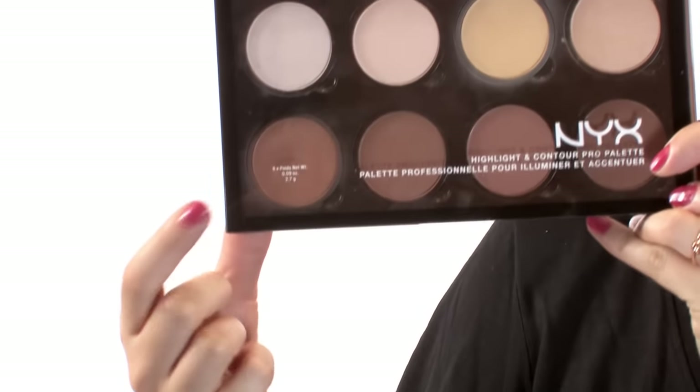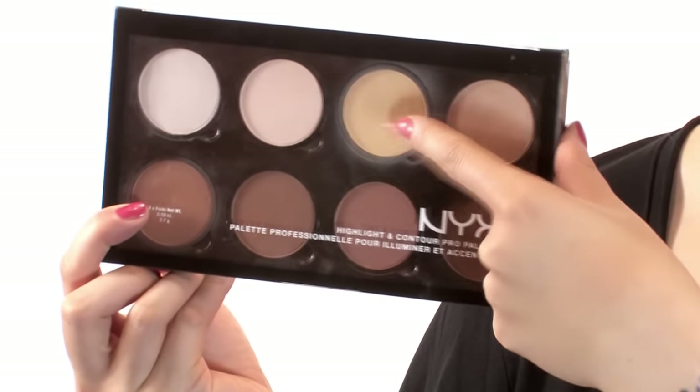Now that we've powdered, I am going to contour, because that's what people do nowadays. With my NYX Highlight and Contour Pro Palette from Ulta, I use the lightest shade of brown and this yellow one up here for the highlighting areas. I'm just going to go in with a slanted brush. The angle part works really well. A lot of people tell you to do a fish face when you contour — my face doesn't do that, so I just kind of feel around where my cheekbones are and draw a line and blend. It creates a nice shadow for depth.